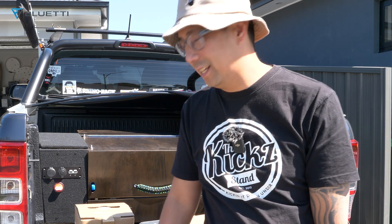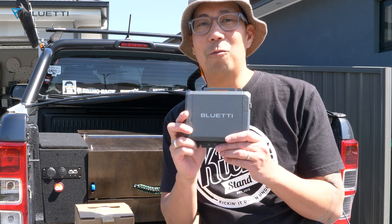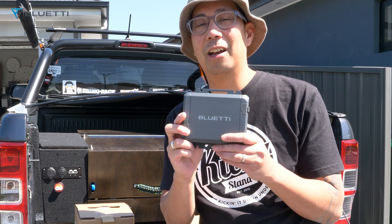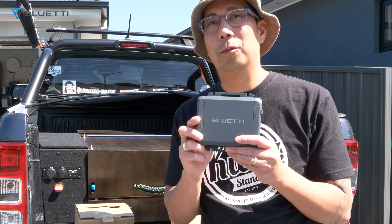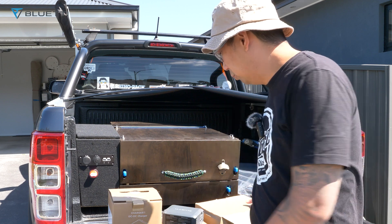What's up guys, welcome back to 4x4 Jump Man. Today we're going to be talking about the new Bluetti Charger One, the D60L. This is going to be a game changer for your portable power station. With the charger you can also get a cable which is optional.